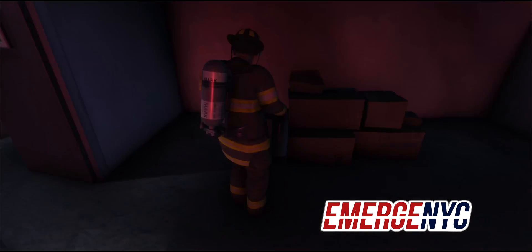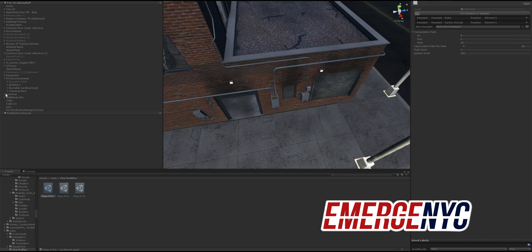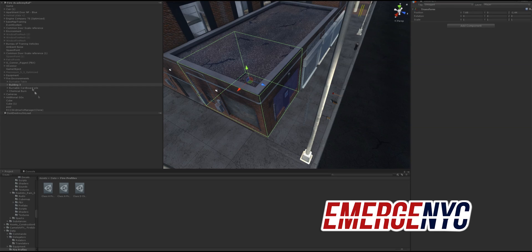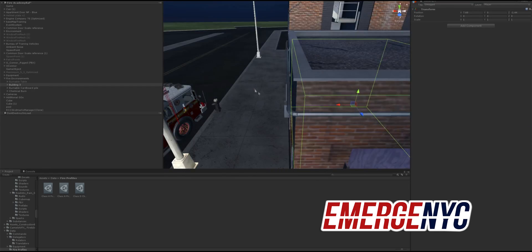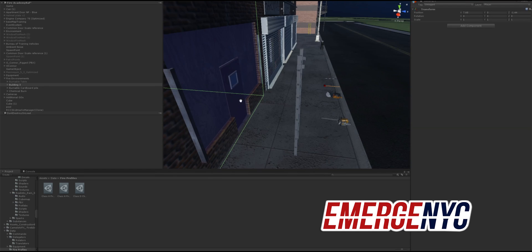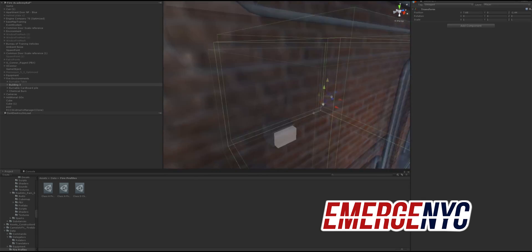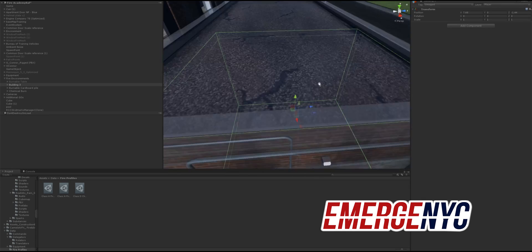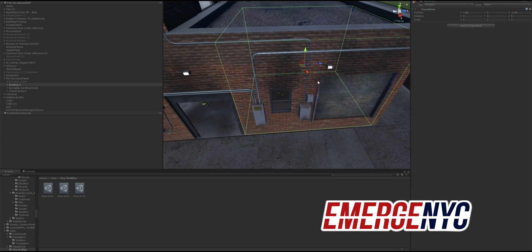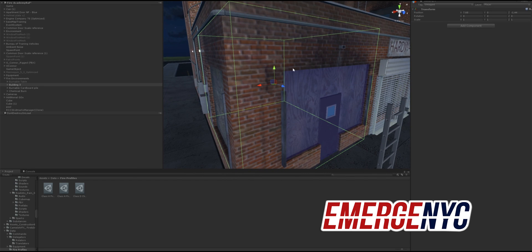I'll also show you here in our scene view — we can also set up fire environments. So building 3 fire environment, we have it set up for this room right now. We can make individual rooms and have passageways, so we can set up this door, the window, this door, or ventilation points on the roof — that when we open them, it basically allows for heat to escape or heat to come in, or oxygen to come in.